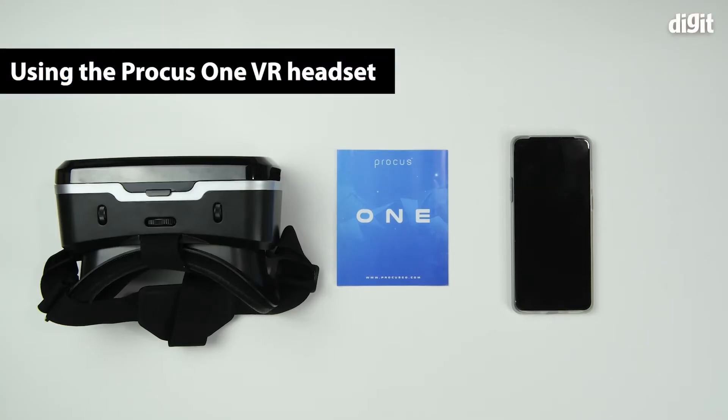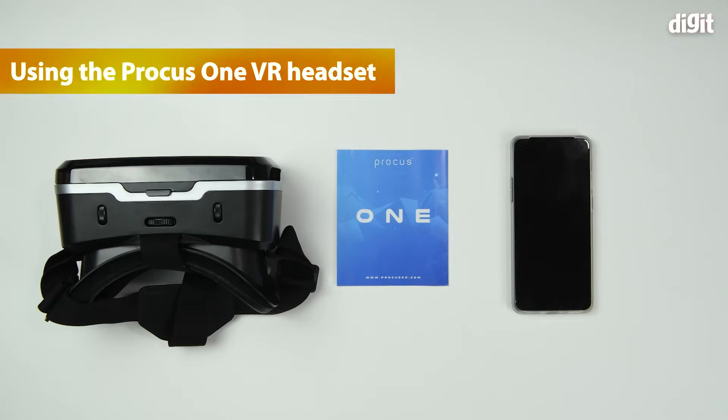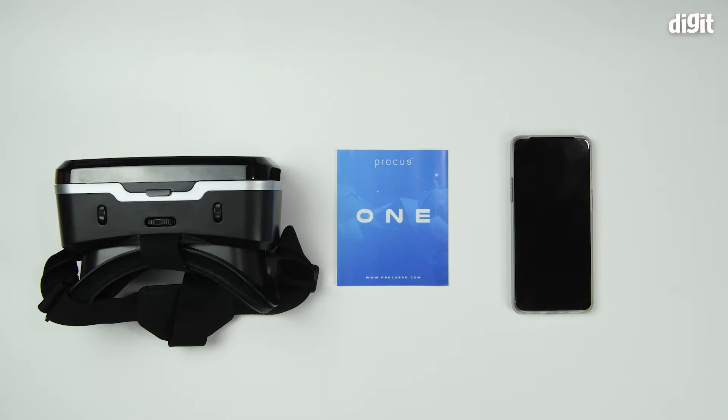Hello and welcome to Digit. In this video we'll show you how to use the Procus One virtual reality headset with an Android smartphone.